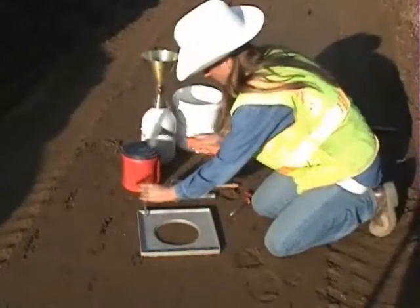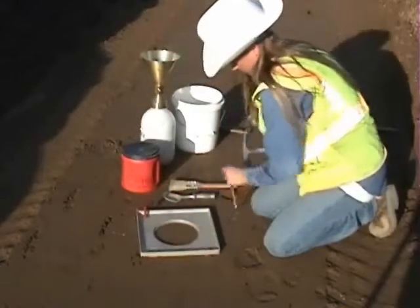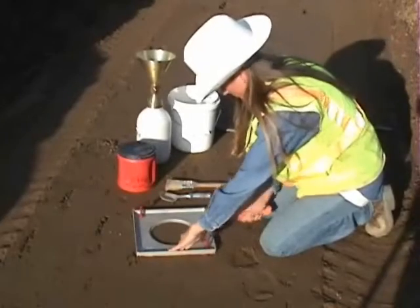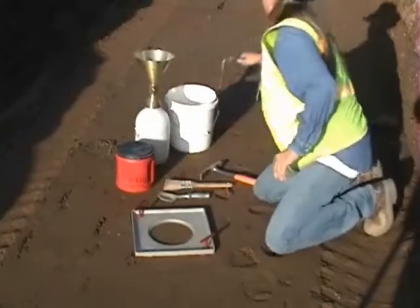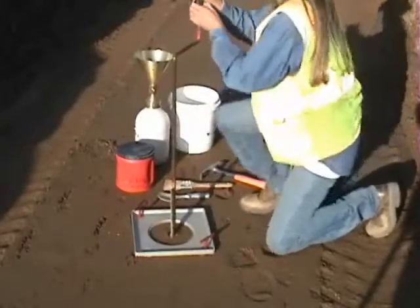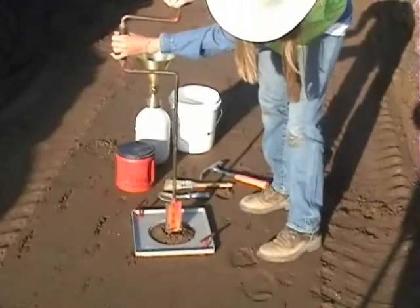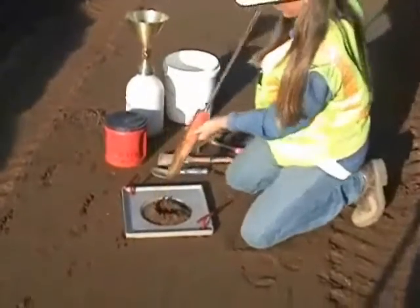Once a test site has been selected, make sure it is level and free from loose material. Place the base plate over the smooth area and securely fasten it down with the pins included in the compaction kit. The next step is to dig a hole to a depth of approximately 4 to 5 inches deep and to the same diameter as the hole in the base plate. This depth should provide a proper volume based on the maximum particle size.